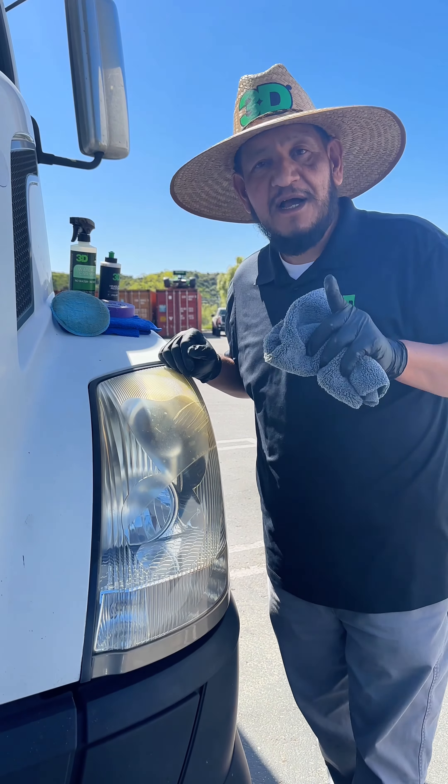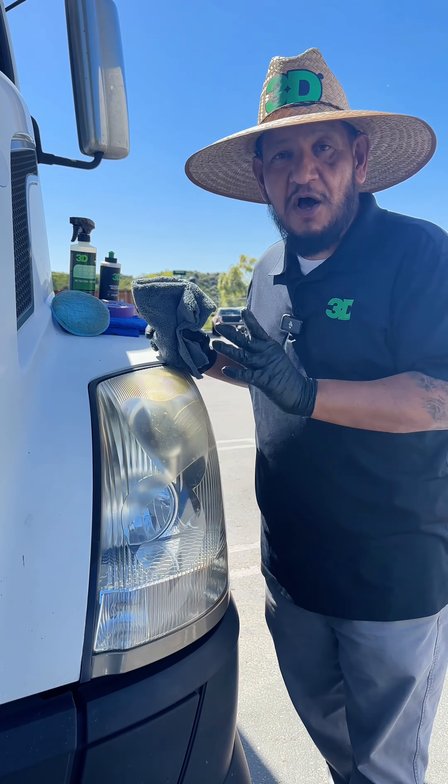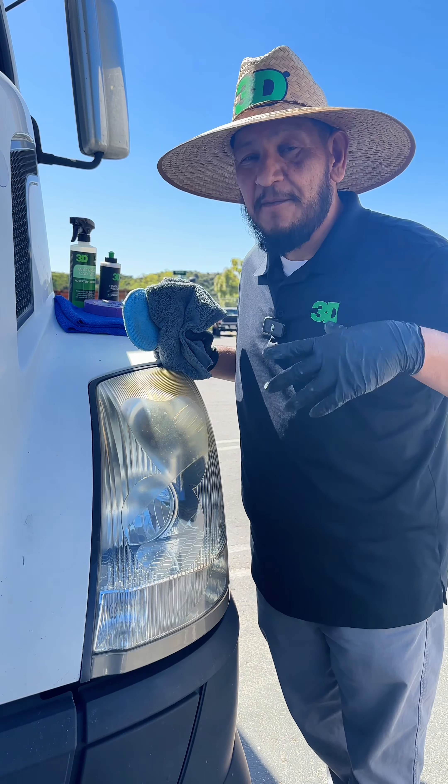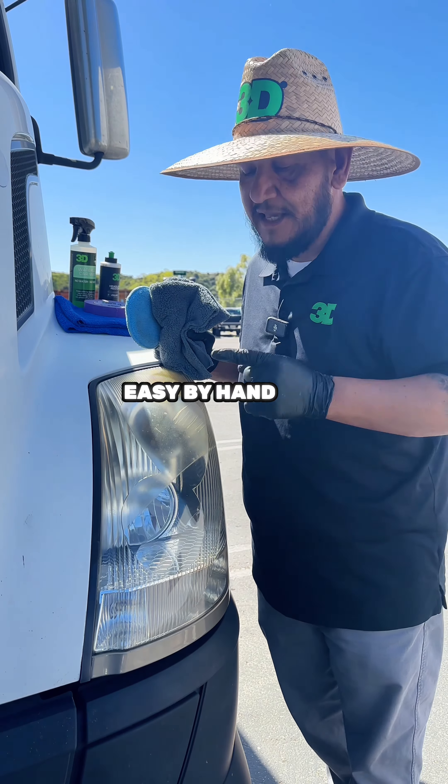All right everybody, you see how easy this was? It was very easy to do. Remember, all I did was remove the oxidation and the yellowness. If you have any clear coat failure, you have to sand it and maybe use a machine to correct it a lot faster. By hand, you might take a little bit longer, but you see how easy it was to do by hand and it came out so clear.